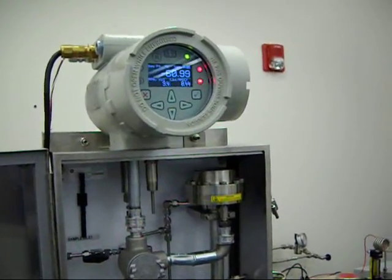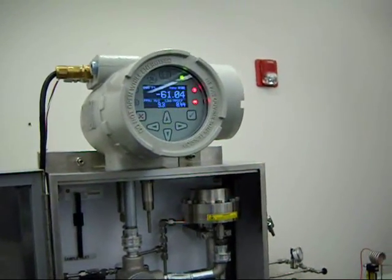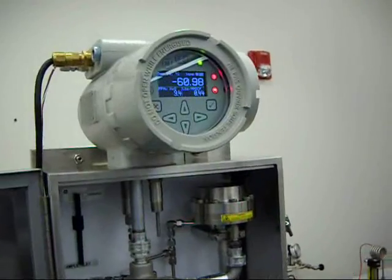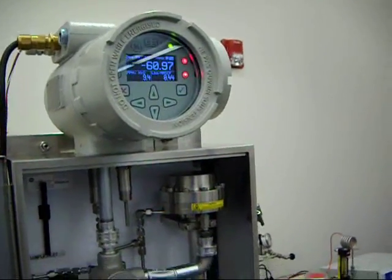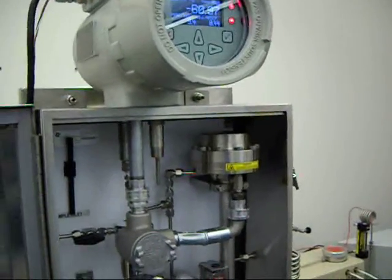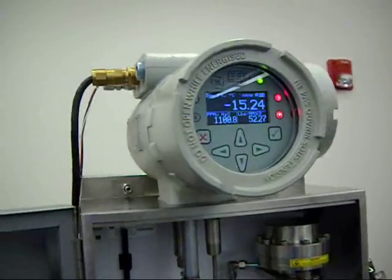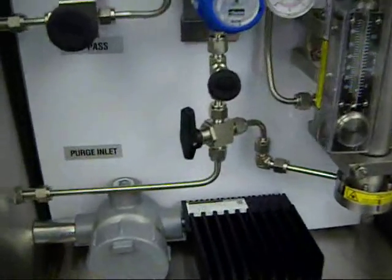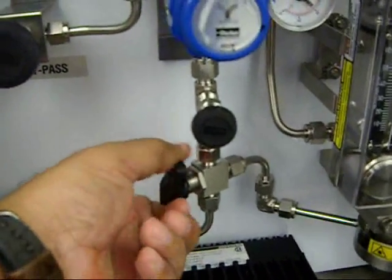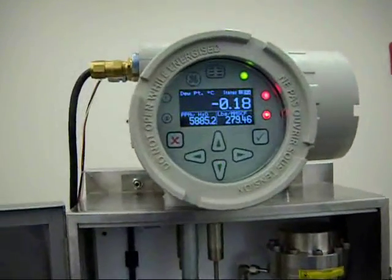One of the benefits of Aurora is its ability to quickly respond to process upsets. So we're going to simulate that by introducing some moisture into the Aurora system. You can see how quickly that system wets up, and if we now switch back to the gas that we were generating by just flipping this valve, we can see how quickly the Aurora dries down.